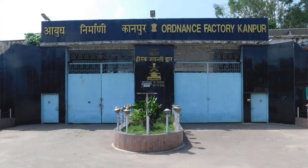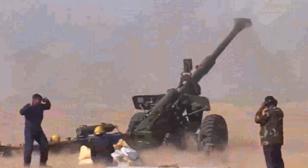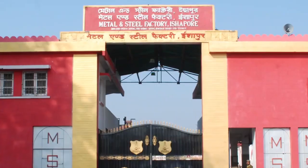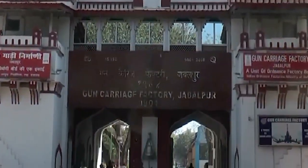Coordinated by the Ordnance Factory Kanpur, a number of Ordnance Factories contributed to the project, such as the Metal and Steel Factory Ishapo, the Field Gun Factory Kanpur and the Gun Carriage Factory Jabalpur.